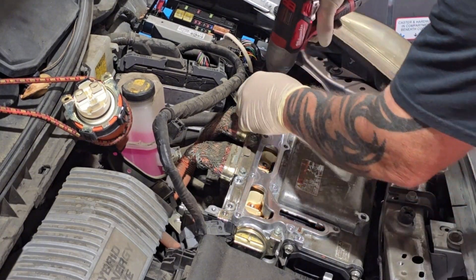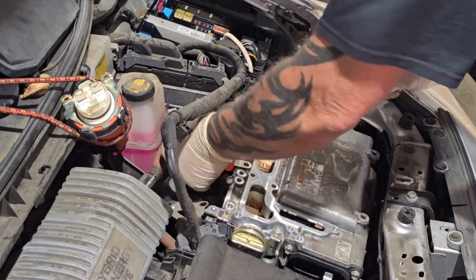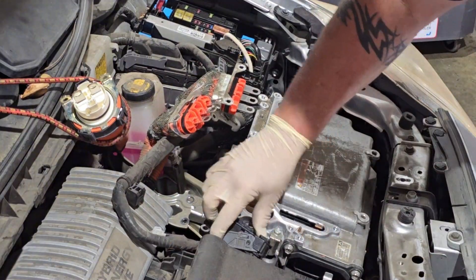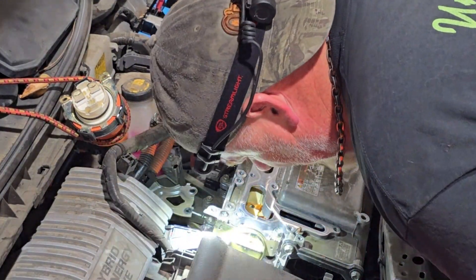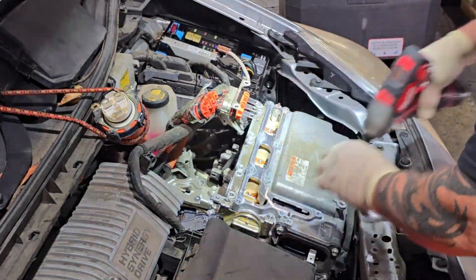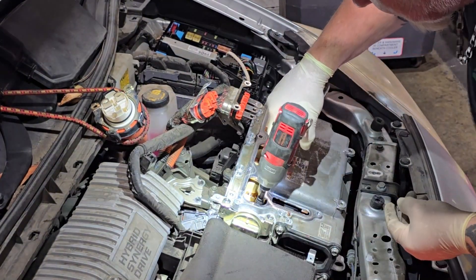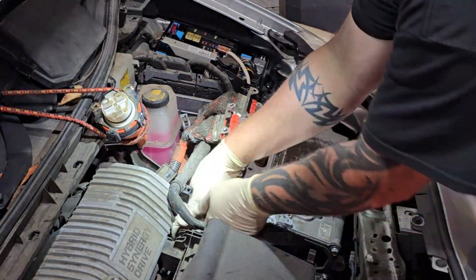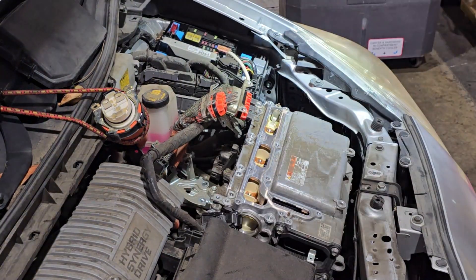There's a bracket down here with two 10mm bolts that secure the harness, and there are three bolts per wiring harness — six on the inside and two per harness on the outside that secure the connector to the inverter. We also need to disconnect the wiring harness that goes from the inverter to the AC compressor. I'm using a Sunex Tools magnetic nut setter set with the 10mm — it's magnetic so I don't drop the bolts into the inverter.